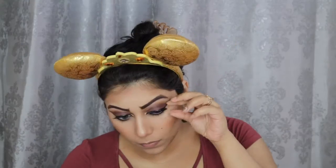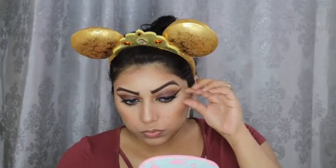For highlight, I'm going to use the same Ofra You Do You Highlighter that we used before. I also decided to pop on these Elf Lashes for more drama.